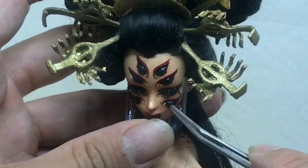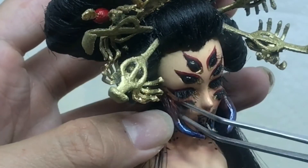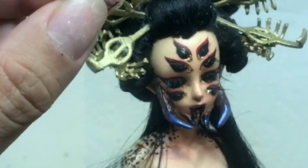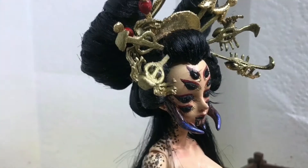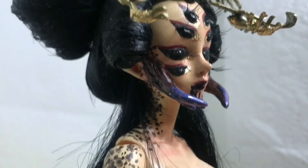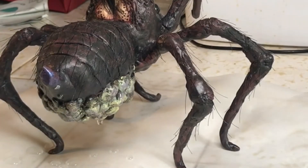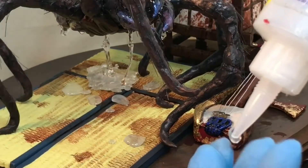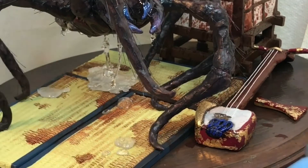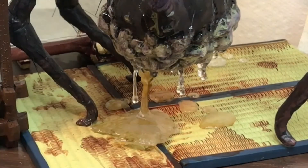I'm gluing on her lashes here. This time I actually bought some doll-size lashes because previously for my dolls I would use human-size lashes, but because her eyes were so small I felt like they needed to be a little more delicate. I also wanted to emulate that dripping effect I had in my sketch, so using some UV resin, I created drips on the tatami mat as well as on her body, and some saliva coming out of the pincers where the mouth area is.